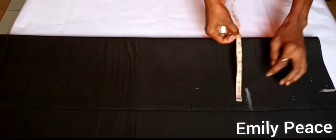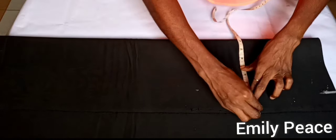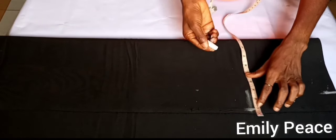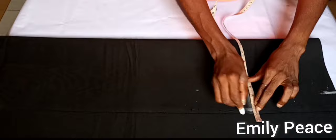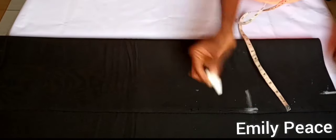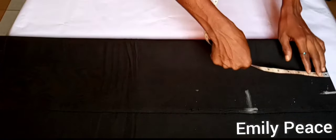On that hip point I'm going to insert a quarter of my hip measurement, which happens to be 8.5 inches. Because I'm using an extremely stretchy fabric, I am not going to add seam allowance to this project. But if you are not using a stretchy fabric, please go ahead and add your seam allowance.